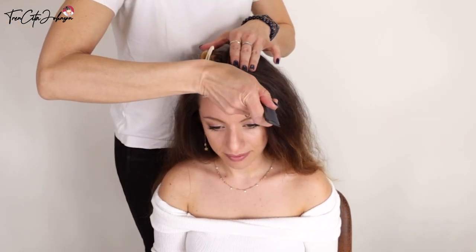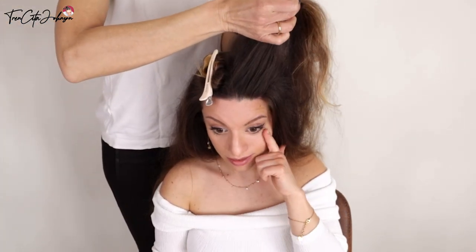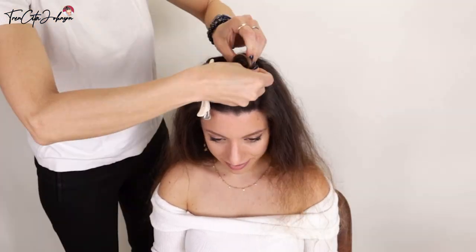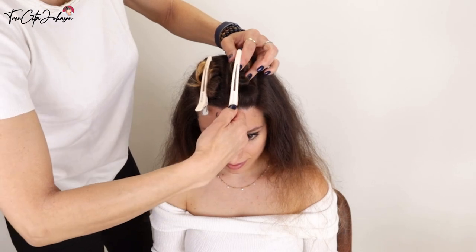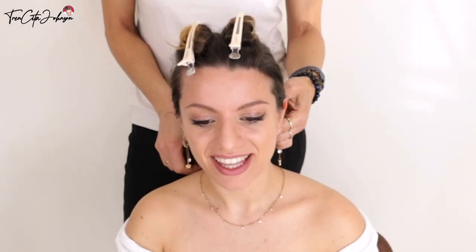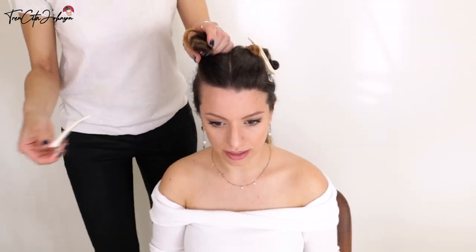I'm just taking the crown hair, clipping it away. You see it's more or less three fingers wide — that is one and a half inch more or less. Clip this away and then take the rest of the hair into a low ponytail so that it does not tangle with the top hair that you're going to braid.